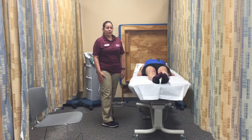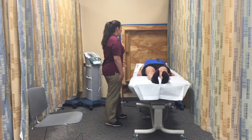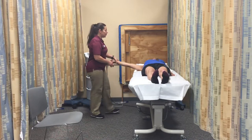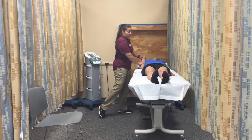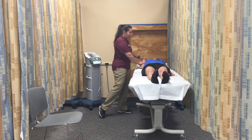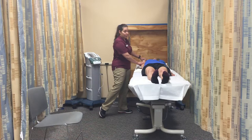First I'm going to place my patient in the testing position. Then I'm going to move the patient through the available range of motion, determine the end feel, which is firm, and make a visual estimate of the range of motion, which is 180 degrees.